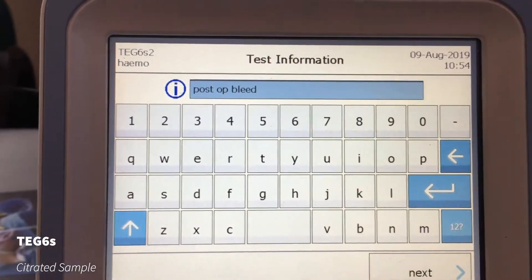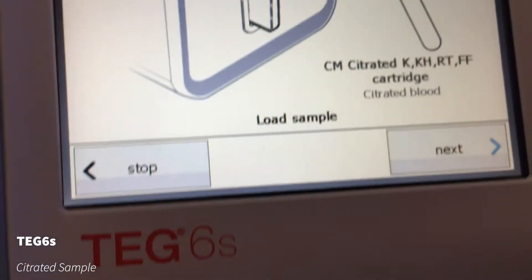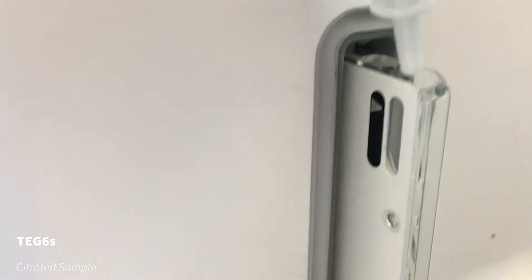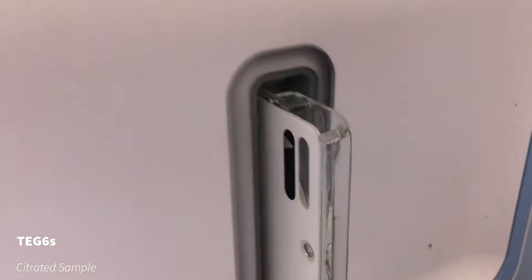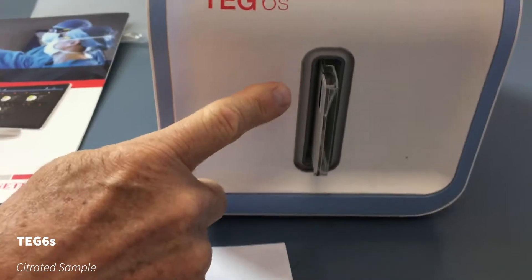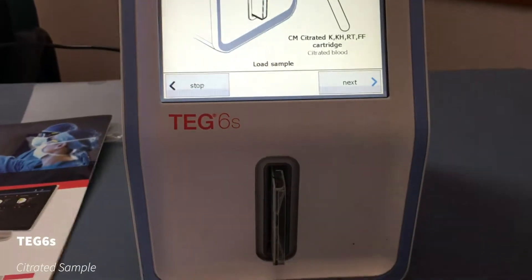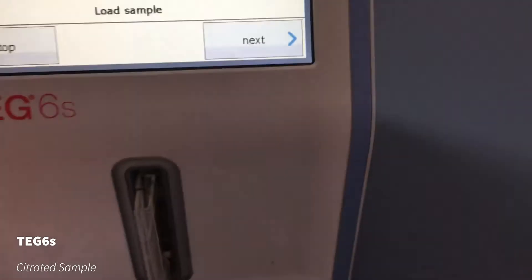This section is whatever test information you want to put in about the patient — whatever the doctor or nurse wants to enter — and then just hit next. Now this is where we don't put the sample in first; you put it in at this point. Always watch the screen. This is where you would simply take the sample — don't push it too far in because you might displace the blood — just hold it at the top and literally drop the blood into the sample well there. You need to make sure it's filled at least to the white line, and we say fill it to the top of the window, which is 320 microliters, or just under 0.4 mL. You've got plenty in the 1.4 mL collection tube, then you just go next.